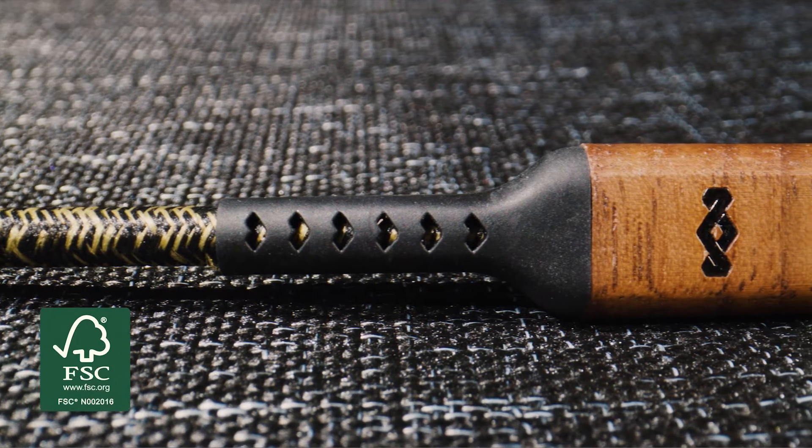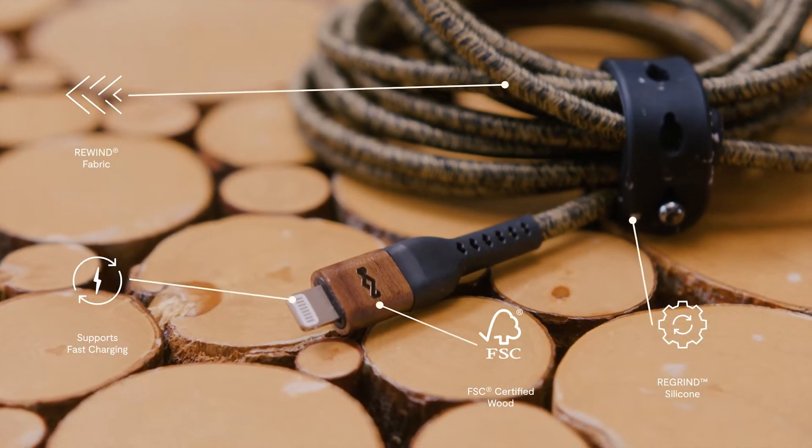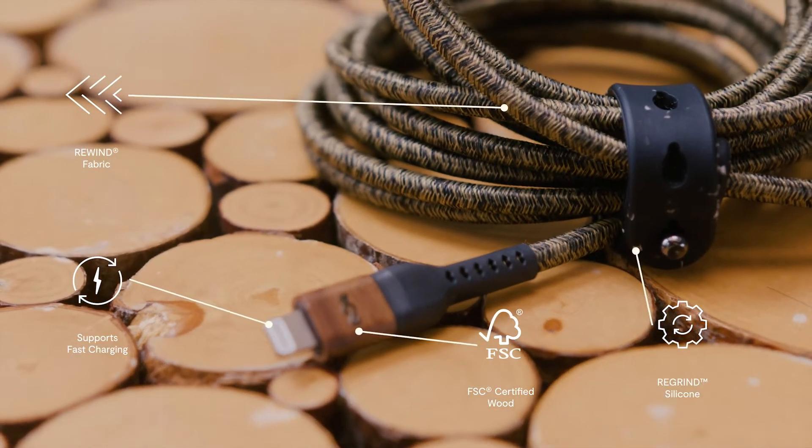Our rewind cables integrate FSC walnut in the plug tips. We selected walnut as a species for its warmth and its beauty, as well as being engineered for really good quality.